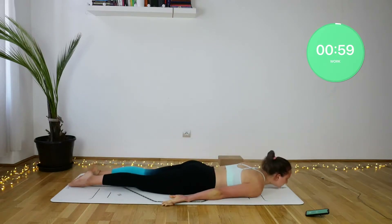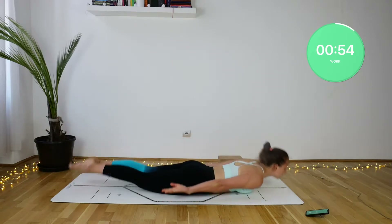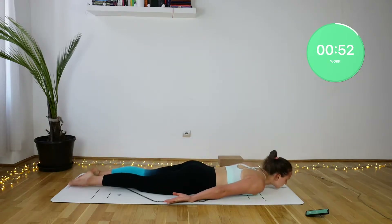Shalabhasana lifts — coming all the way down onto your tummy. With the inhale, lift the chest and the legs off the floor and shoot the arms back. With the exhale, lower back down.